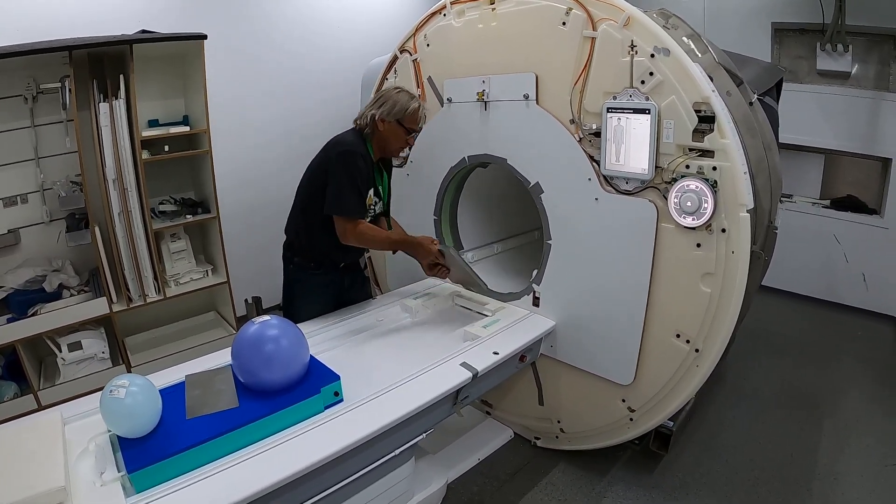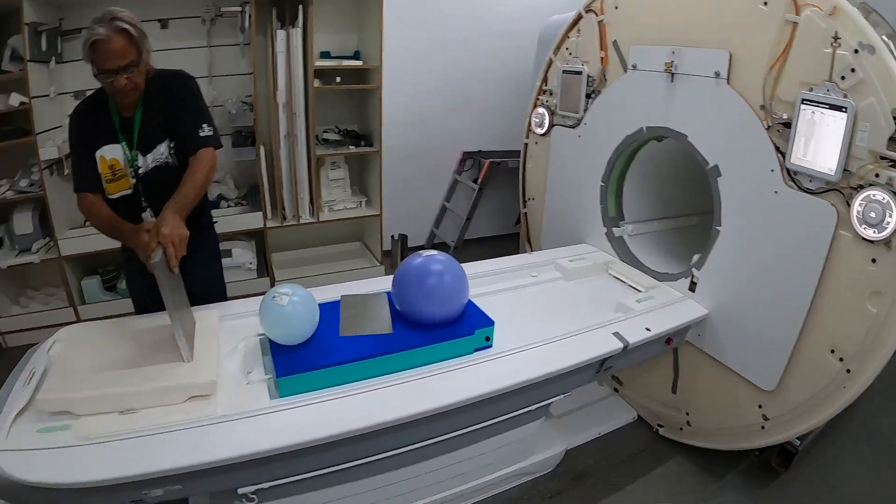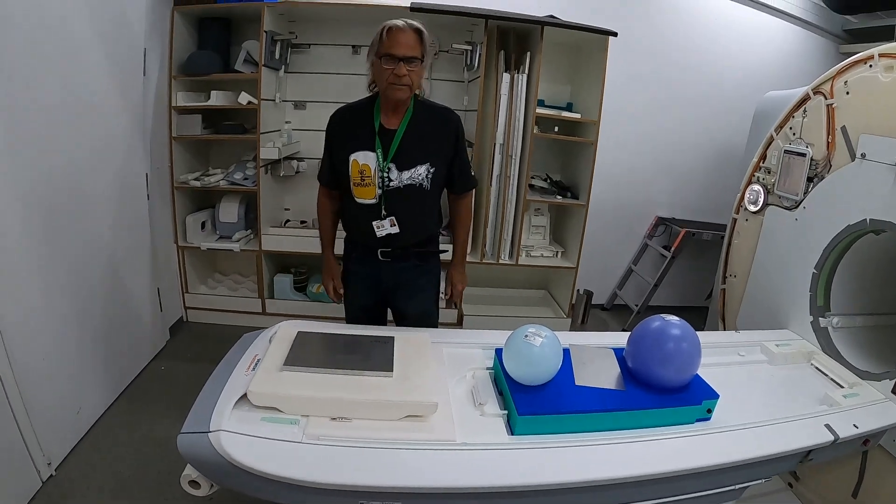And just to show you nothing special — it's way away from the magnetic field now.